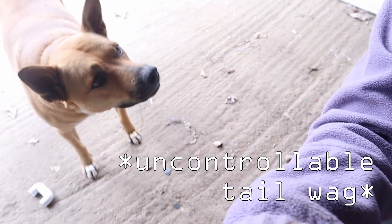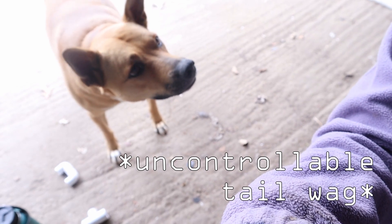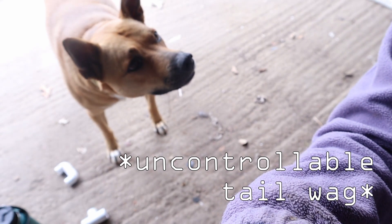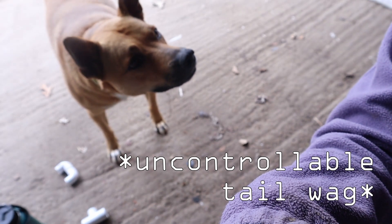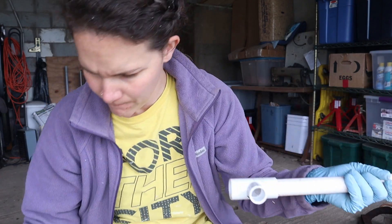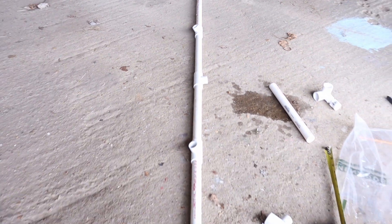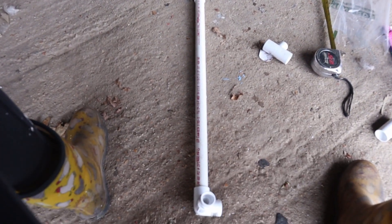And then I have these other ones that are going to be turned at a 90-degree angle from the other ones, and that's going to give lateral support so that it's not super bowed out like what happened when I first started to make my mini hoop coop over the raised bed.